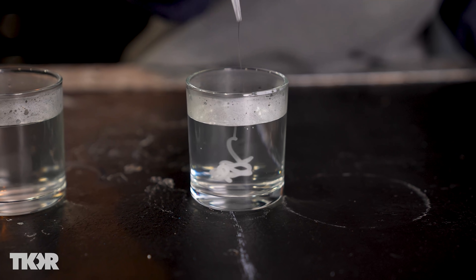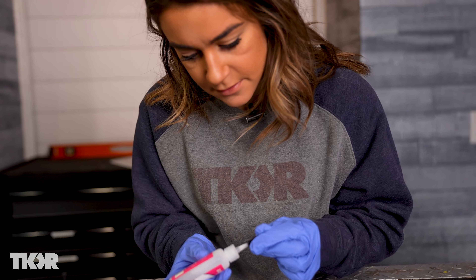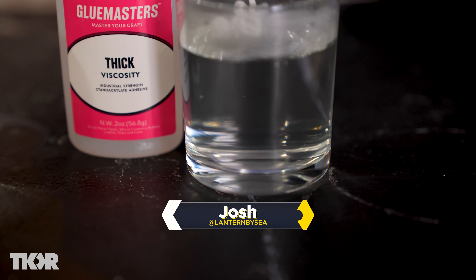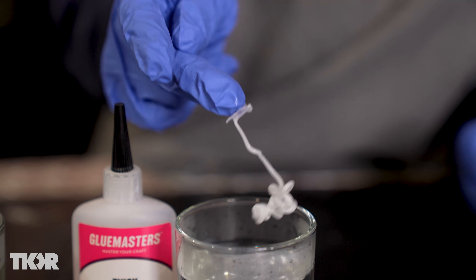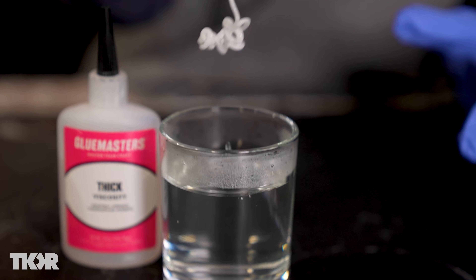Here is our thick viscosity. That was decent — it looked good, it was smooth. It did not cure all the way through because it's attached to my glove now, so that's kind of promising. We'll check the center of that in a minute.